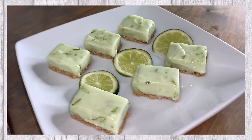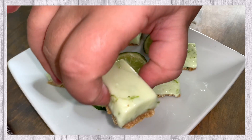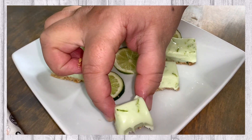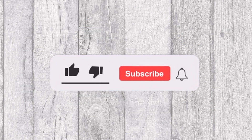In today's video we will be sharing with you this delicious Key Lime Fudge recipe. Welcome to Tasty and Quick Recipes. Please don't forget to like, subscribe and turn on notifications if you enjoy this video.